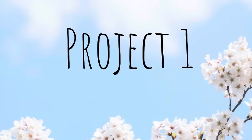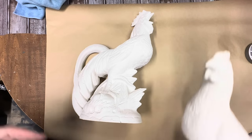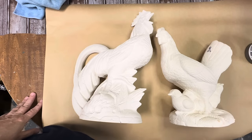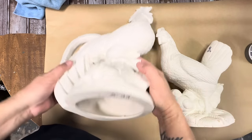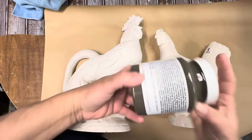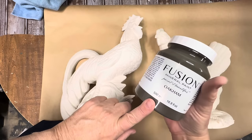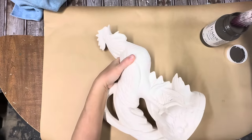For our first project, y'all remember all the ceramics that I got at that estate sale? Well, I picked up this giant hen and rooster. The hen and chicks was $3 and the rooster was $5. They're completely unfinished. I believe the lady had a ceramic business — there were tons of unfinished ceramics.